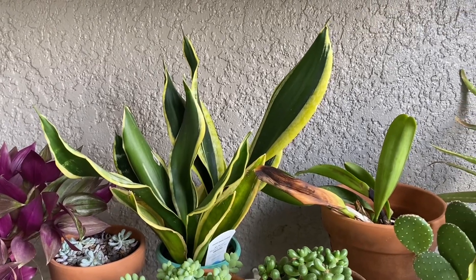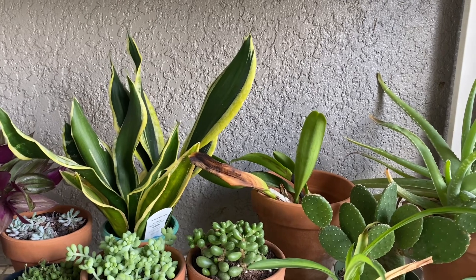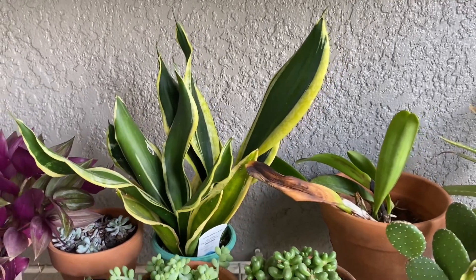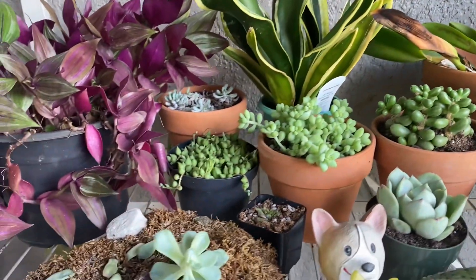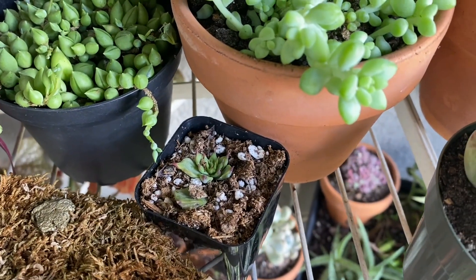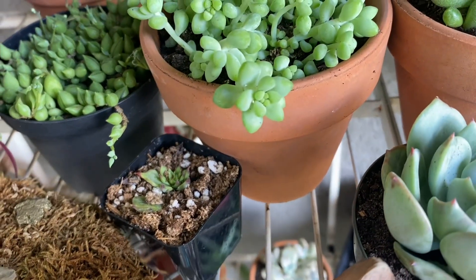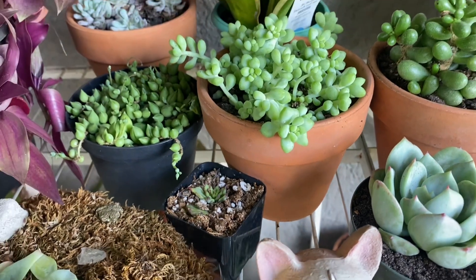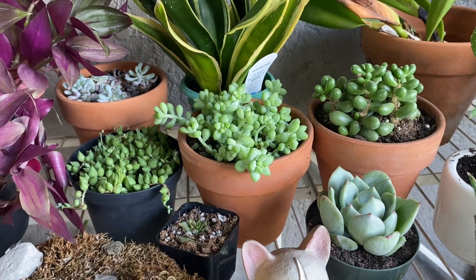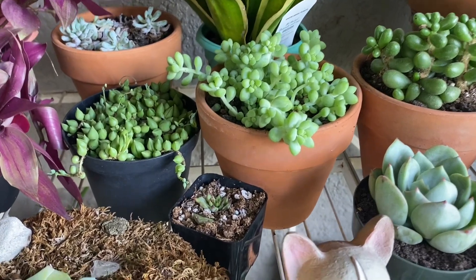My poor sansevieria I did not get from AV Succulents, and that orchid back there that I've had since I moved here over six years ago — I don't know what's happening with that thing. The sansevieria got eaten up by some snails a little while back. This little one has been a struggle since it got here from AV Succulents a few weeks back — I'm not sure what happened. I have not watered it. I feel like it got too wet one week from me accidentally watering other plants, so I've let it dry out now and I'm just leaving it alone to see what happens.